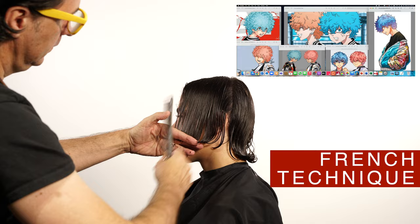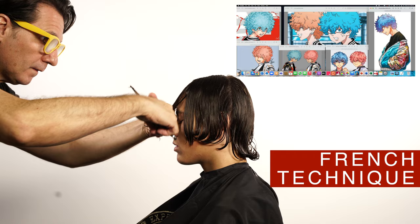If you are interested in getting this style, at the end of this video I will add some commentary to share with you if this is going to be great for your face type or your hair type.